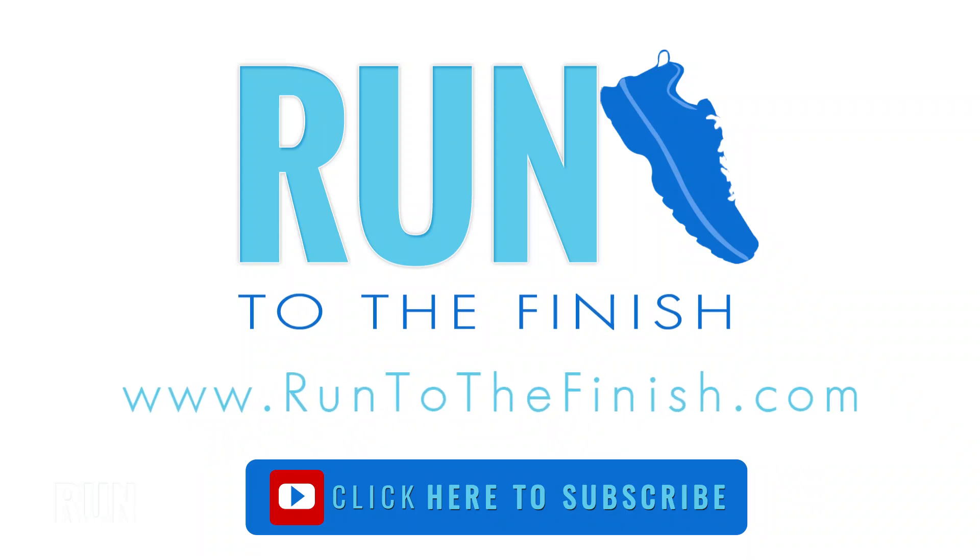Thanks for sticking around all the way to the end. We've got a ton of things here — check out the links below. And of course, hit subscribe so you never miss another video.